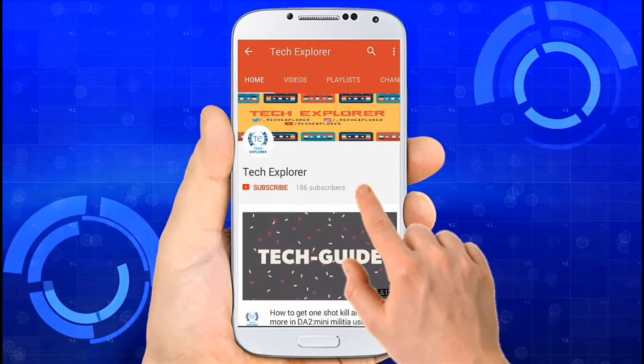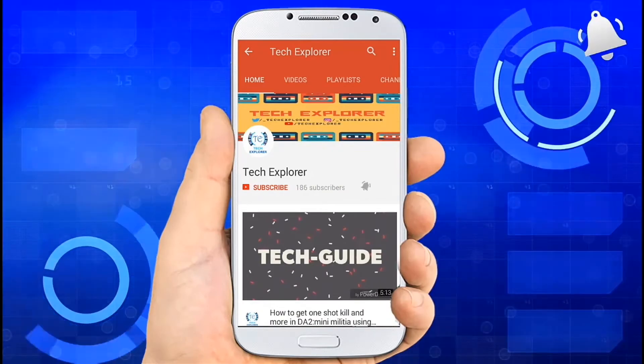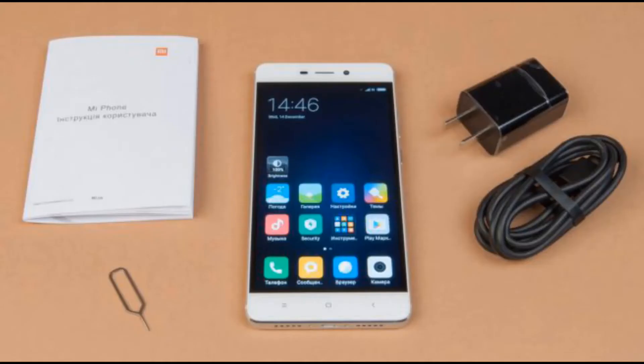Subscribe to our channel Tech Explorer and don't forget to press the bell icon to get notifications of new videos. Hello friends, welcome to Tech Explorer. In this video we are going to unbox the Redmi 4A. So now let's explore it.